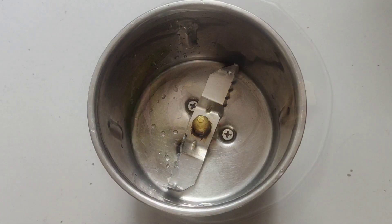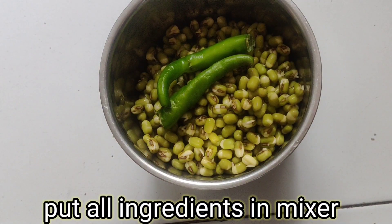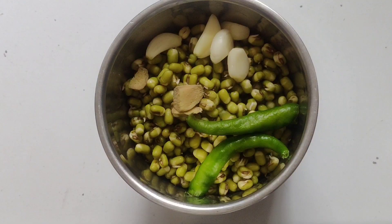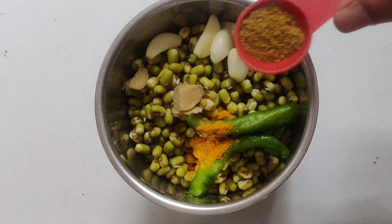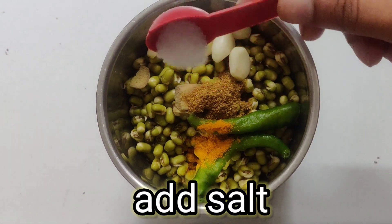Add all the ingredients in the mixer grinder. Add 1 cup turmeric powder, 1.5 tbsp garam masala, and salt as per taste.